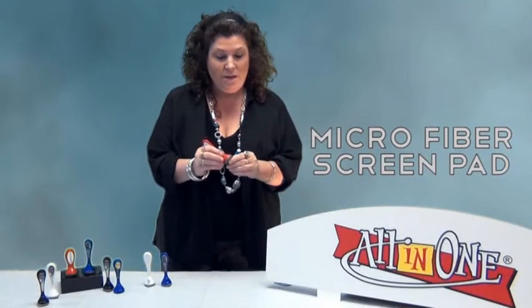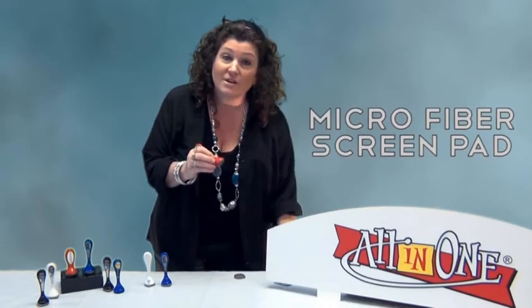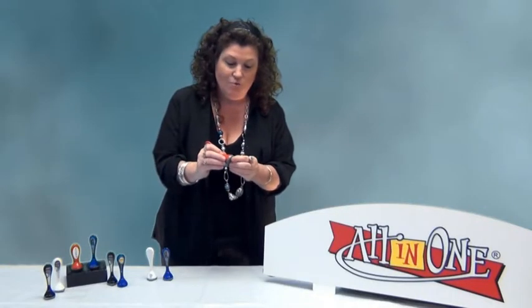The microfiber pad is located right under the little rubber cover, right here. It's perfect for cleaning your smartphones and your computer screens. You just put the little rubber cover right back on, and you're ready to roll.